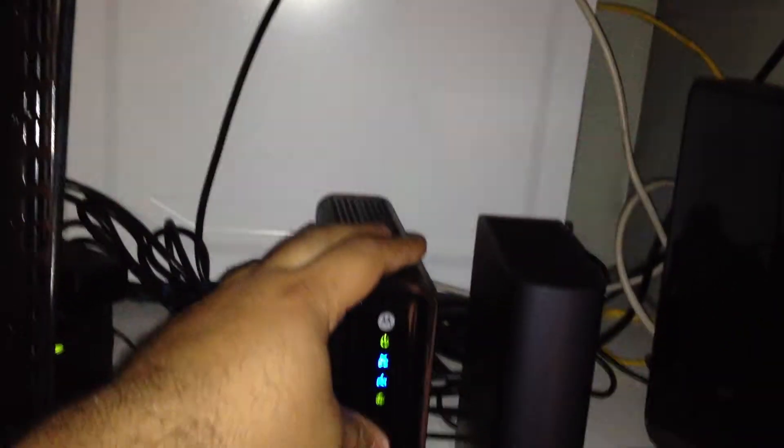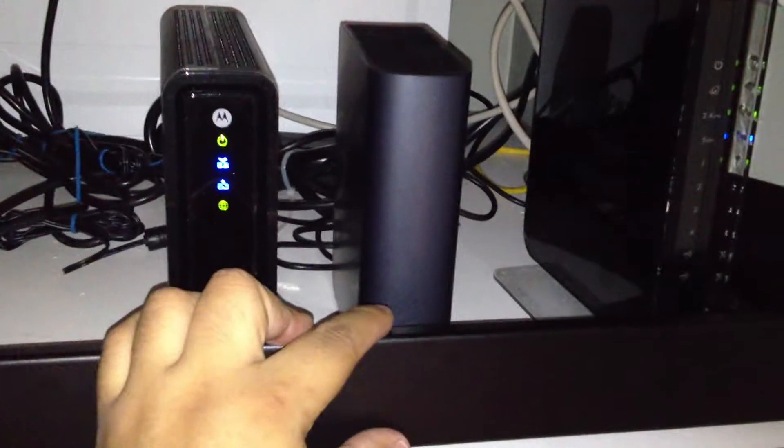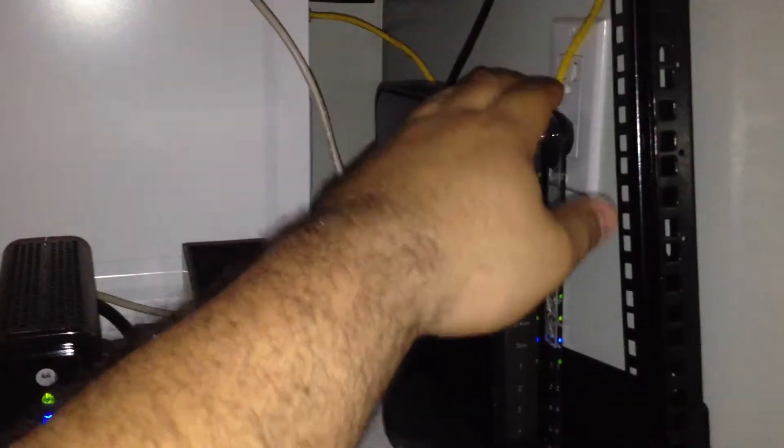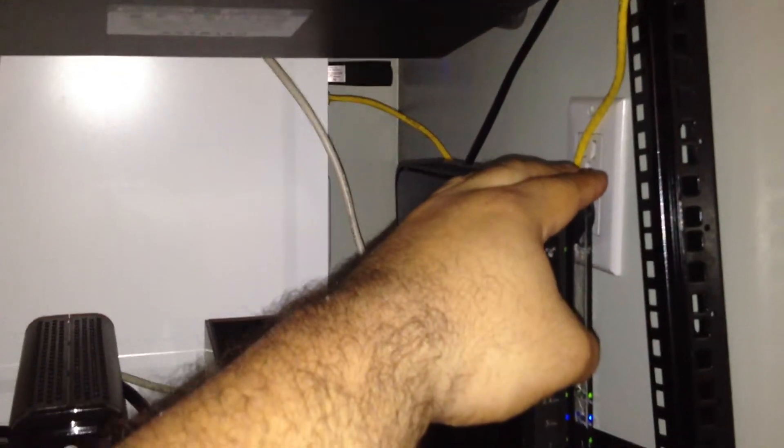As you can see here, here's the modem, the NAS for backup purposes — it's backing up right now because it hasn't backed up for a while — and the router. So you connect the modem to the router and one cable from the router to the switch right there. The router gives out all the IPs and the switch just expands that.